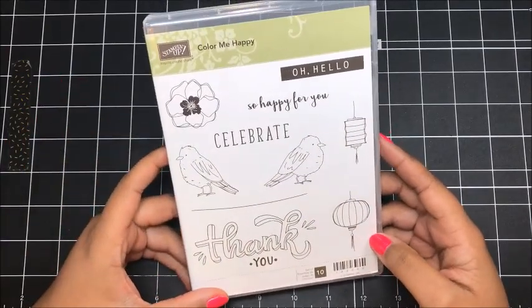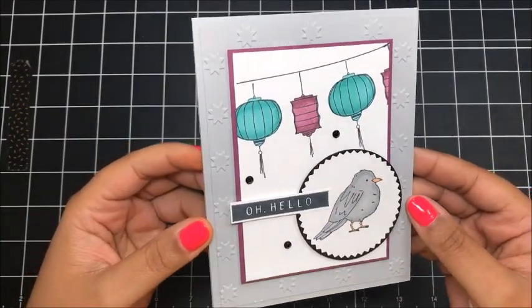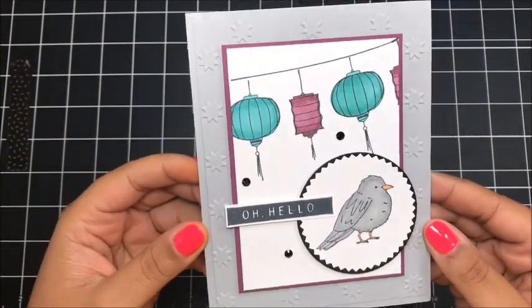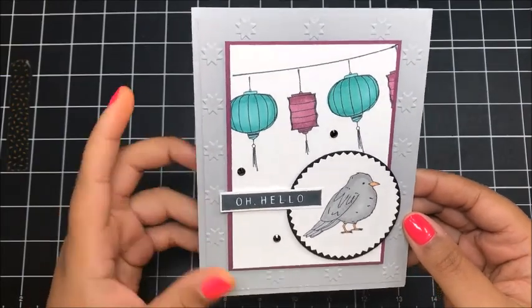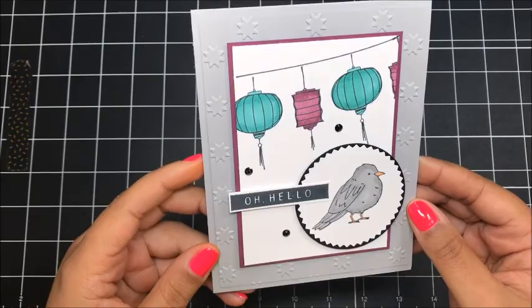Let me show you what today's project looks like. Here's the project that we're going to create today using the new Stampin' Blends. I love the way this card turned out and I really love the color combination — I think it's just so striking on this design.